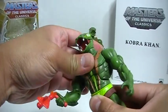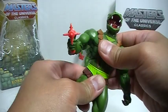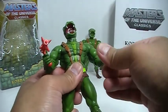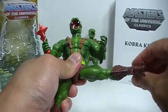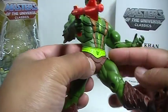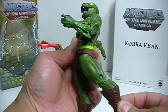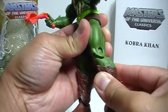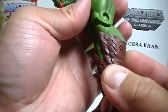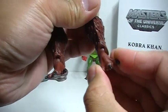You do have ab articulation right there. There is waist articulation there as well. You have articulation at the hip — the leg can go out to the side like that, forward, and not too far back. You can see it runs into this brown plastic here, which is actually a little bit flexible, so you can push the leg up. And then you have just a simple bend at the knee. You have a swivel at the top of the boot, which is really nicely detailed and sculpted. You do have ankle motion with a little pivot there, which is nice.